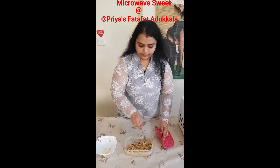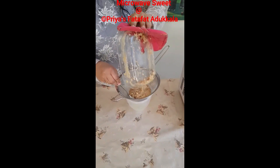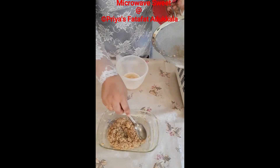Now add one cup of yogurt to it and give a good stir. Then microwave it again for another six minutes. It's completely done and this is how it looks. Then microwave it for another two minutes.